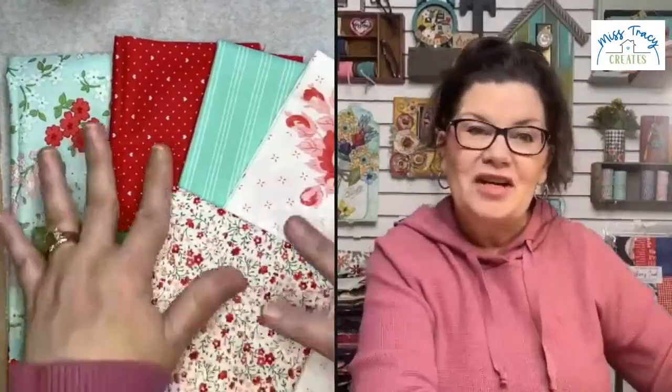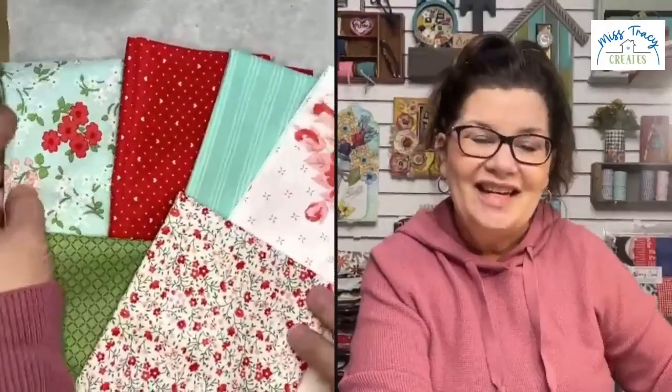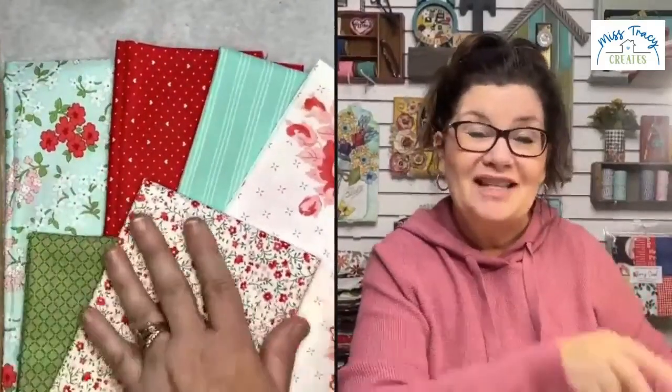I sure hope to see some of you wonderful new friends in the Fabric Fan Club or one of my other creative communities. This has been so much fun — thank you for being here to watch the live reveal of Sincerely Sweet. It really truly is a very sweet bundle and we're going to make some really sweet projects from it. Thank you for watching!